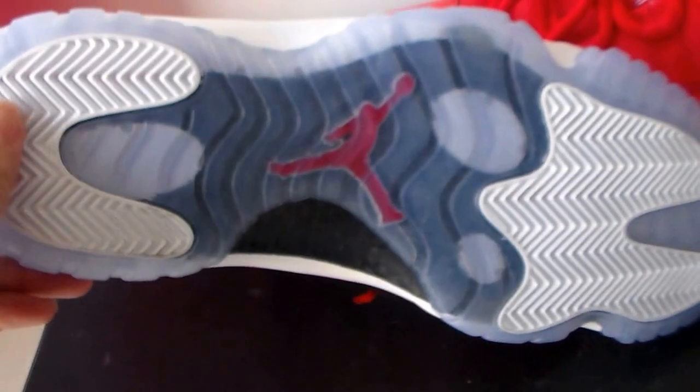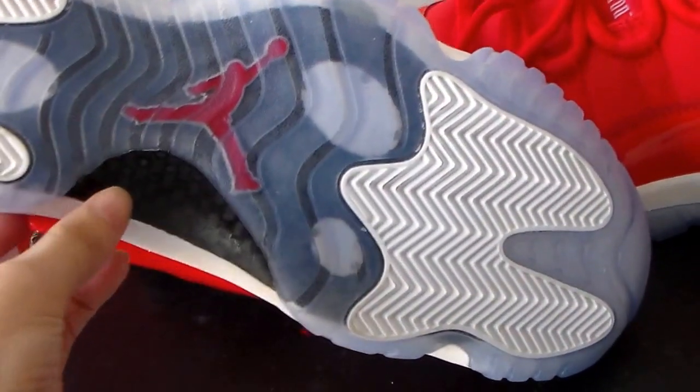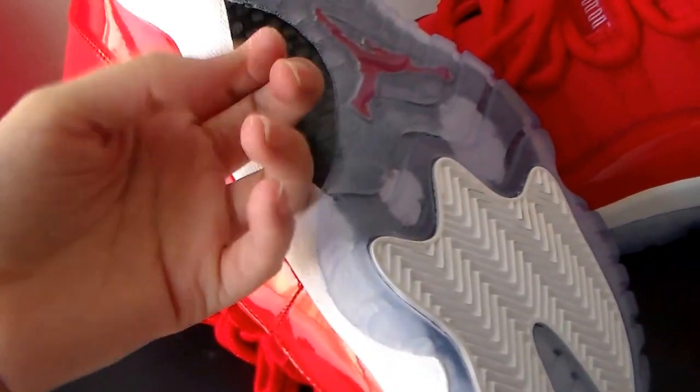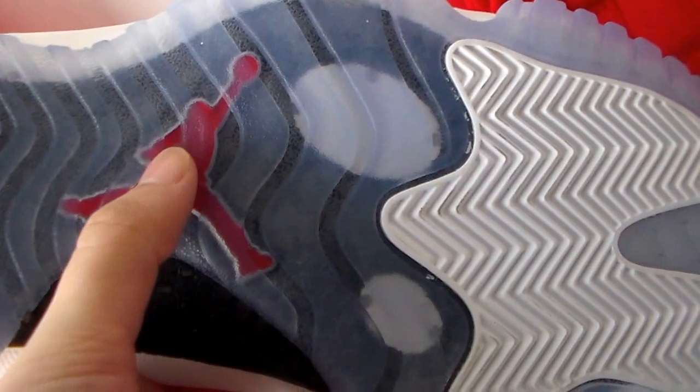The outsole — you can see the drilling material, the carbon fiber. You can listen to the carbon fiber. And the red outsole — you can see the blue.